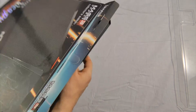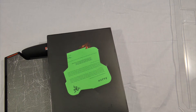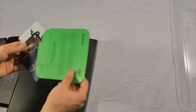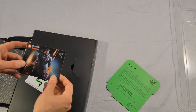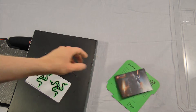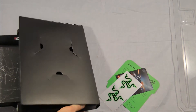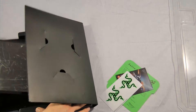So we slide it out. Alright, so we have a note from Razer attached to it, a code for the unlocks, and the all-important stickers. And inside is the mouse pad itself.